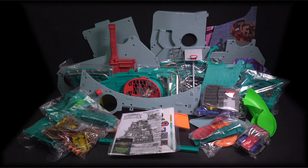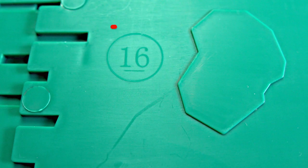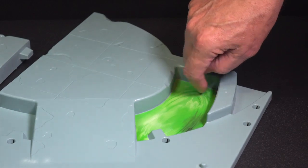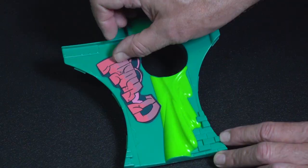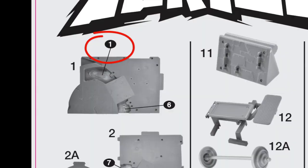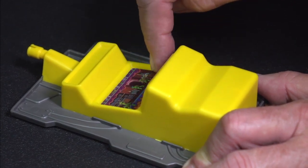First, lay out all of the parts and compare them to the instruction sheet. Most of the parts have numbers molded on them that correspond to the instruction sheet. The first step is to apply all of these awesome graphics. Refer to the numbers on the sticker sheet and the corresponding numbers on the instruction sheet to place them in their correct positions on the plastic parts.